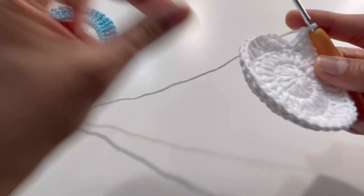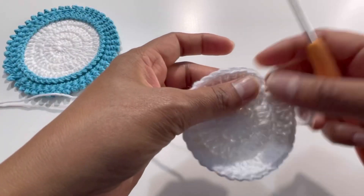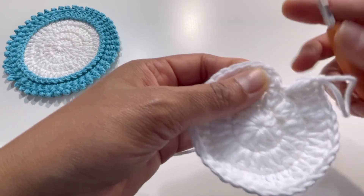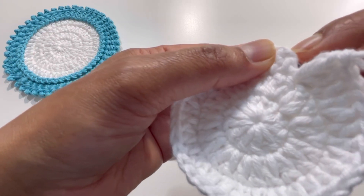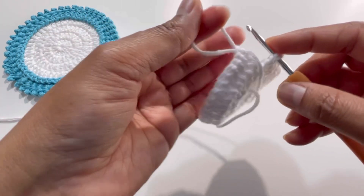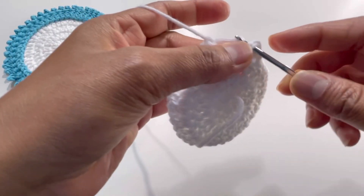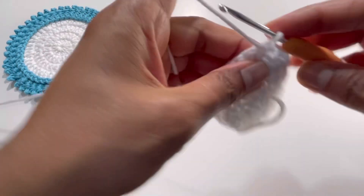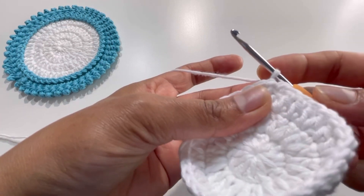Keep repeating this pattern and by the end of round three you'll have 36 double crochets. After completing round three, leave this yarn and go to the back on the second stitch. This is the first single crochet and chain one, so go to the second double crochet from the back and grab the yarn from front to back.